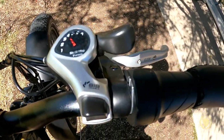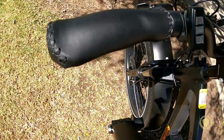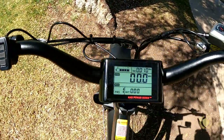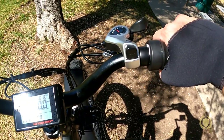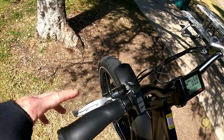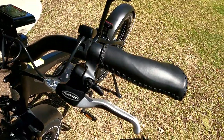Here's the gear shifter for the 7 speed Shimano Acera. Here are those hand grips — it's nice to rest your palm on it. And here's the twist throttle; if you're doing the throttle, it's nice to rest your hand on that flat part. Here's the bell — it's a nice little bell built right into the hand lever.